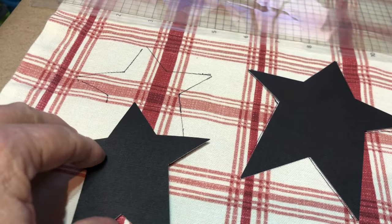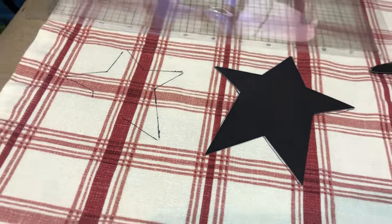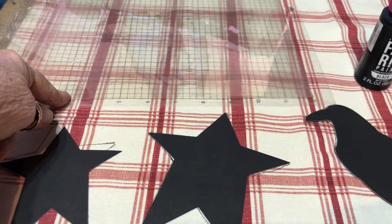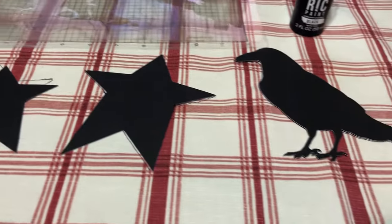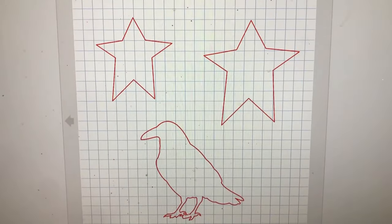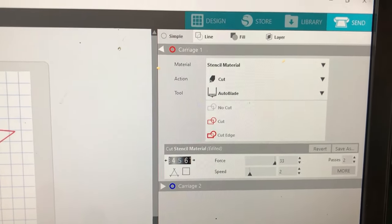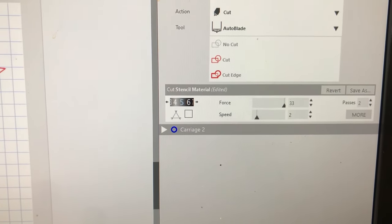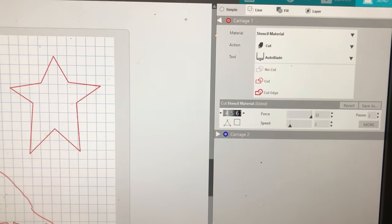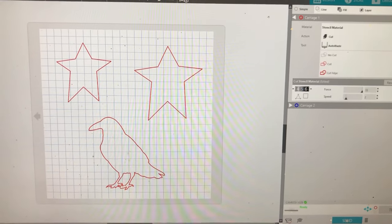I'm going to use that with the stencil and cut it out with my Cameo. I did trace around them a bit because I have them laid out the way I want and I don't want to redo it since it took me a while to get it right. I upped the blade to cut at five and the pressure at 33 with two passes, and I'll check it before unloading from the Cameo to make sure it cut all the way through. If not, I'll send it back through again.